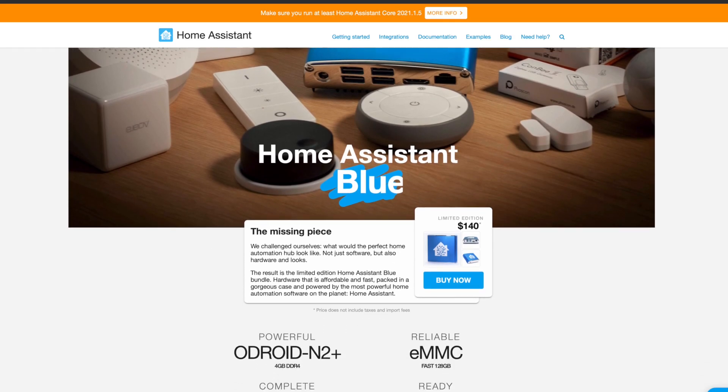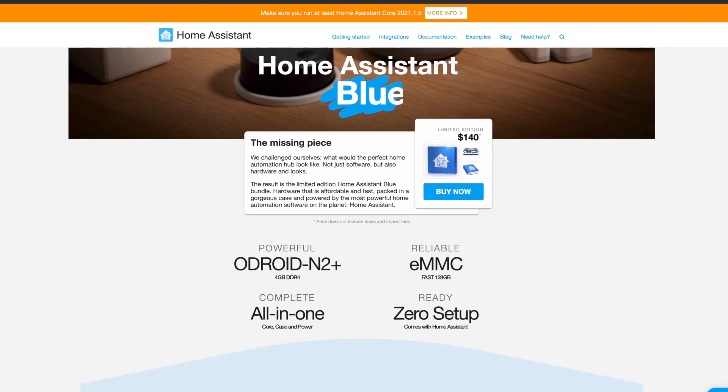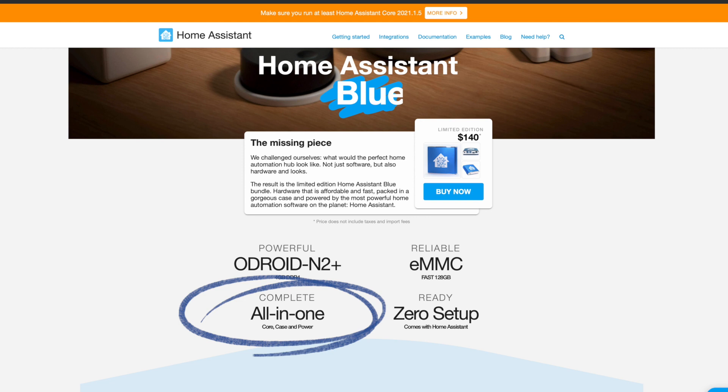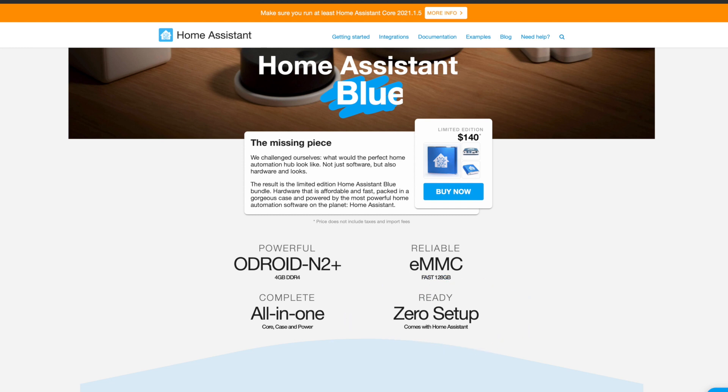Home Assistant Blue is a solid foundation to start your Home Assistant journey on. I definitely recommend it for anyone wanting to get started with Home Assistant but unsure where to start. But I think it falls short of an all-in-one, zero setup solution. The webpage clarifies that all-in-one means that Blue comes with a core, a case, and power — which is not always the case with every Raspberry Pi. And zero setup means it comes with Home Assistant pre-installed, which is definitely magic compared to the DIY solution. So in those senses, all-in-one and zero setup are not wrong.